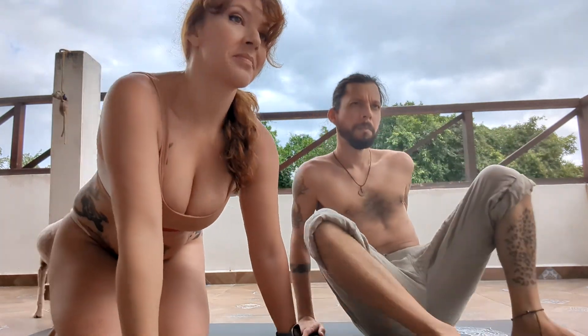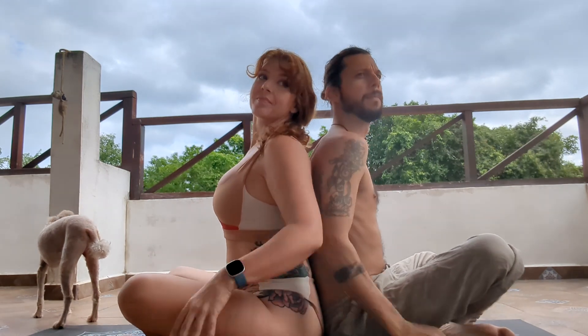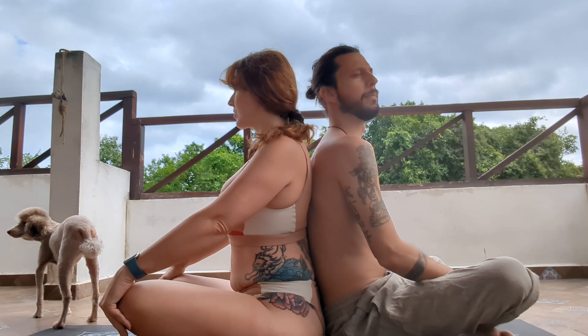We're going to sit cross-legged, and you can sit up onto a cushion or a block if that feels more comfortable in your hips. Just finding each other and settling in, maybe closing down through the eyes.